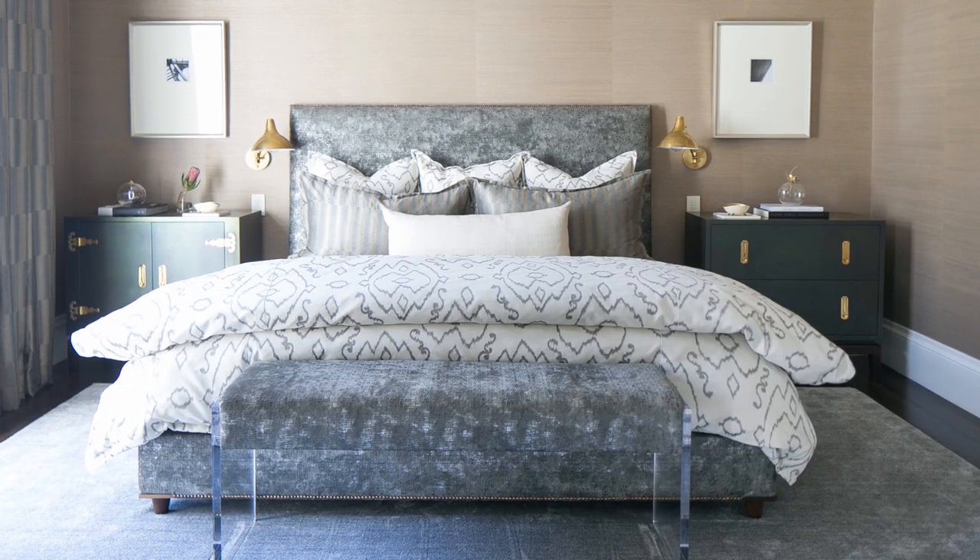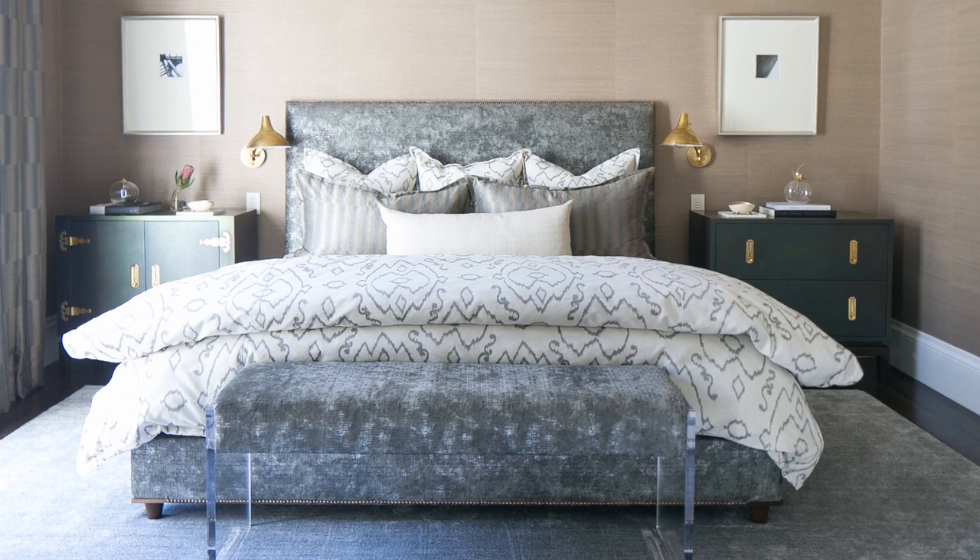With option two, you only have to sleep with one duvet and can fold the other one down when you don't need it, but pull it up on a particularly cold night. Option three for making your duvet look fluffy is folding it down the bed — you only need one and can tri-fold or bifold it so that it looks nice and fluffy at the base of your bed.